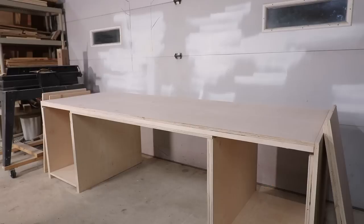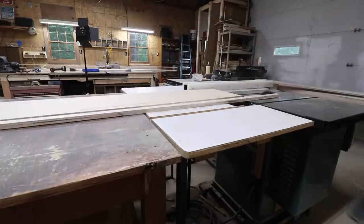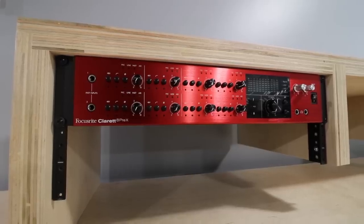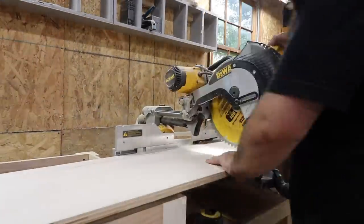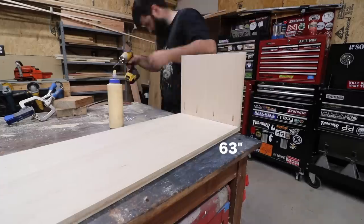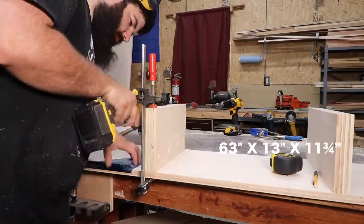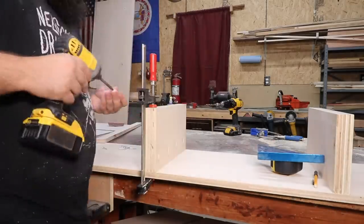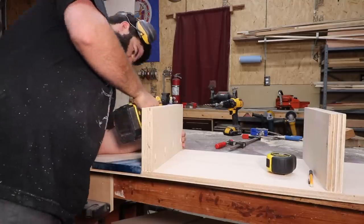The desk portion is basically done at this point. Now I'm making a hutch for my fancy new Focusrite 8 Pre-X interface, as well as a place to put my computer screens and monitors. The size of the hutch is 63 inches long, 13 inches deep, and 11 and three-quarters of an inch tall. The middle sections are shorter so I have space to slide my MIDI keyboard underneath when I'm not using it.